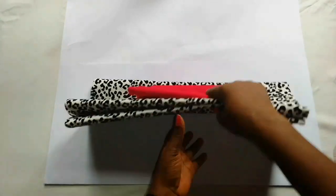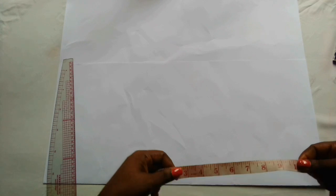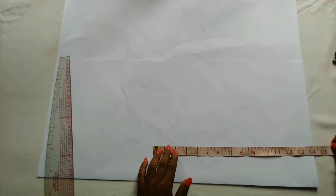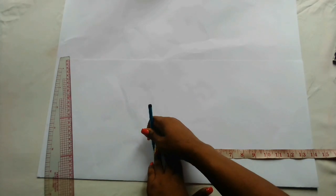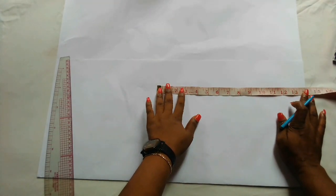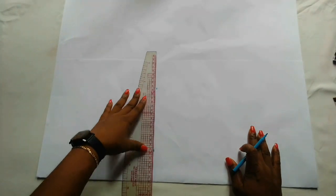We'll start by drafting the bodice pattern. The bodice length is 14 inches, so I'm going to mark out 14 inches and connect that to a straight line.